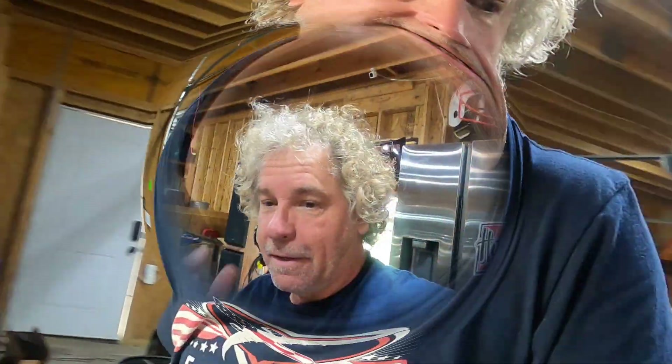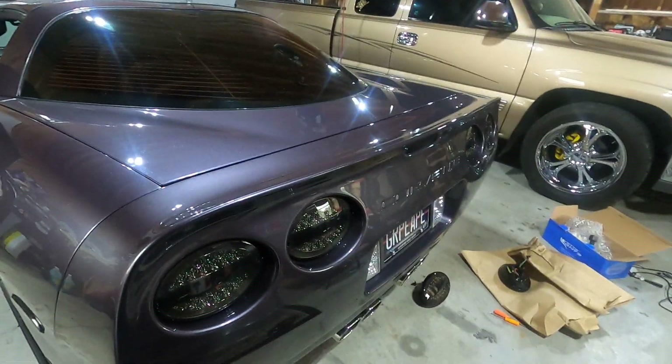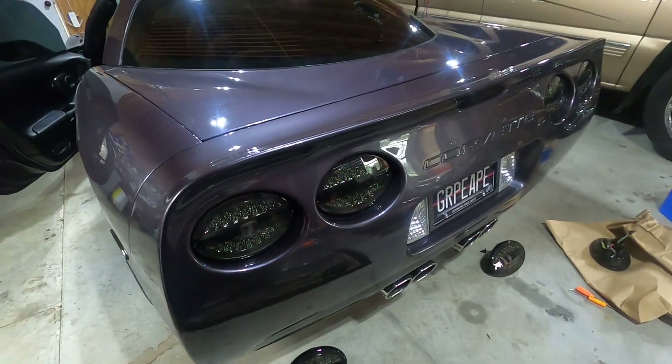I think they're going to be a good addition, and I can put the halos back on if I want with the switch — I really like that option. I did say in my other video 'no more tail lights,' but I think they look good. They go well with this car and its color.